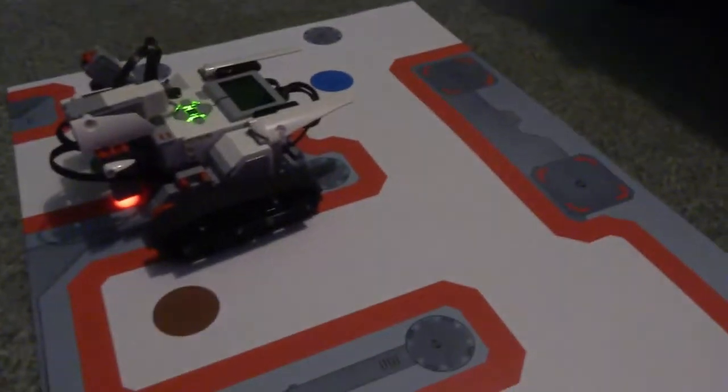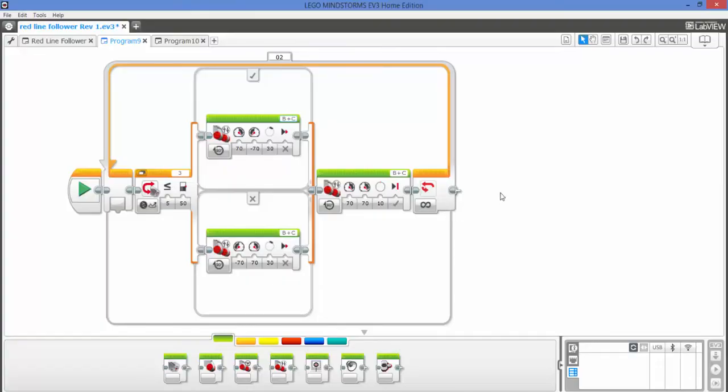Let's jump on the computer and have a look at what we've written. Here's the program in LabVIEW — it's very simple. We've got a switch loop inside an unlimited loop, and we're reading the reflected light intensity. If it's less than 50, we want to move the tank to the right with some negative steer and some positive steer, and move forward about 30. If it's greater than 50, we do the opposite — we go negative steer one way, positive steer the other way, and move 30. Once you've executed that loop, we then move forward 10 and repeat the process.